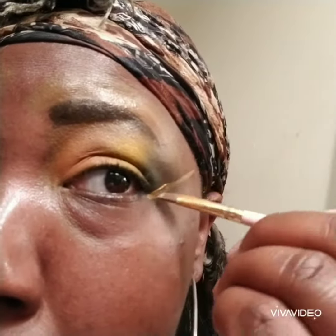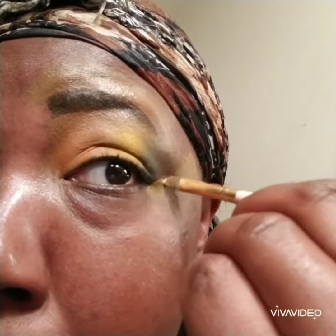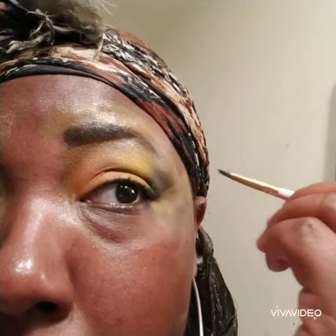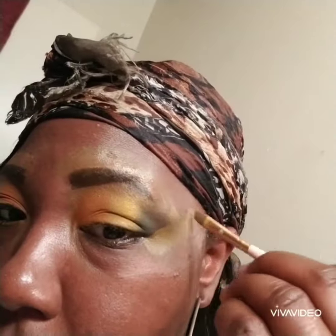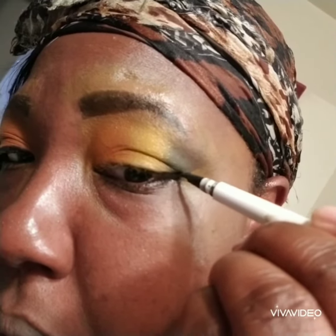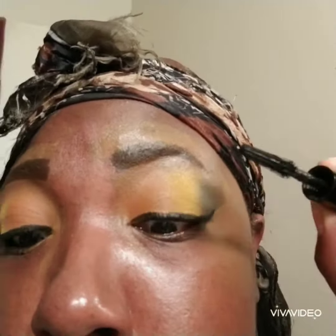Right here I'm just taking the concealer and cleaning up the sides because I want them going up at an angle. Now I'm going to wing out this look using my elf eyeliner pen.